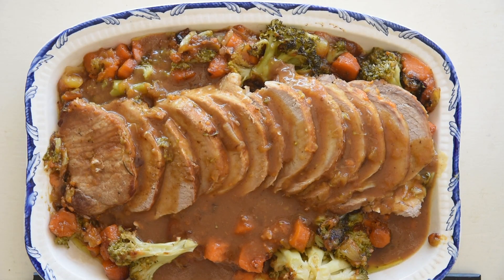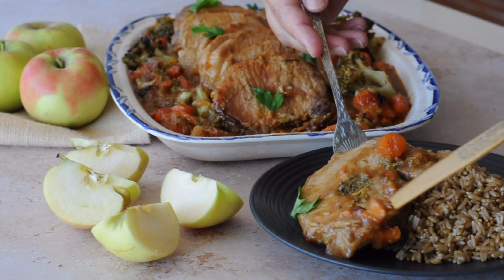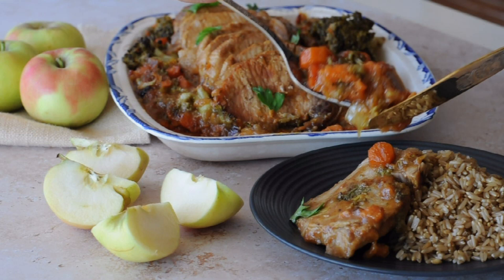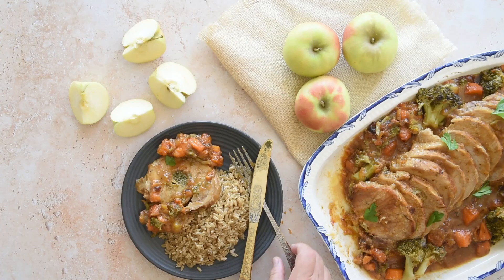This pork casserole is a hearty dish all on its own. You need to choose a side dish that won't overpower it. Here, I serve it with baked risotto rice, but you can also serve it with roasted potatoes, polenta or even Yorkshire pudding.